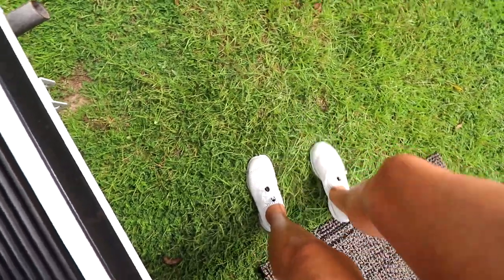Easy to clean. I washed these right after I got back from my trip because I went in the mud with them and they got a little dirty. I just took a toothbrush and a little bit of bleach. That's why I bought the white ones — so they could match with everything.